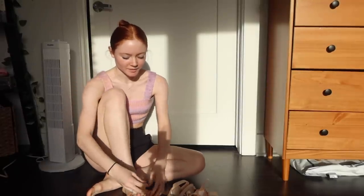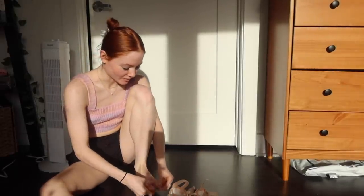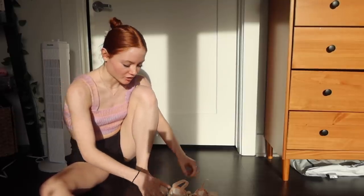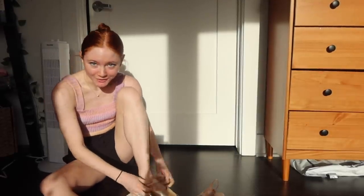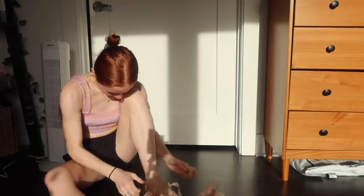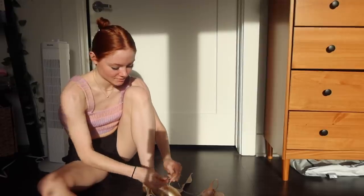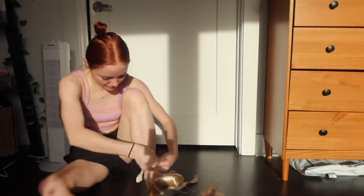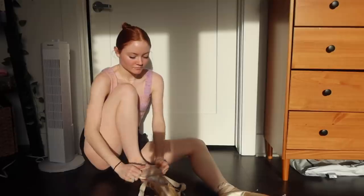I'm finally done sewing them. I always leave the excess just in case I need to make them looser. Okay, I'm really sorry for the weird lighting, but the first thing I do to break them in is put them on. If you were looking for some elaborate way of me breaking them in, I'm really sorry, but since they're such a soft shoe I can't do anything crazy to them otherwise they'll literally just die in like a day.